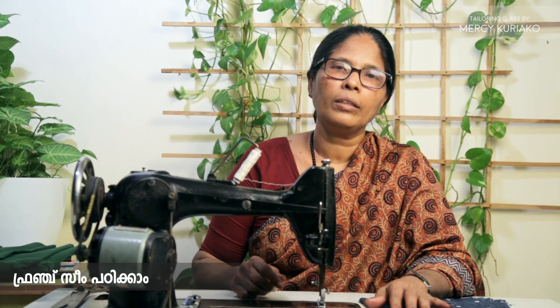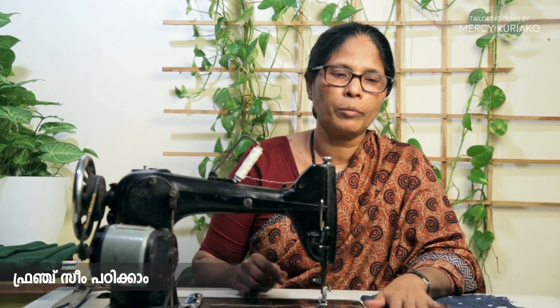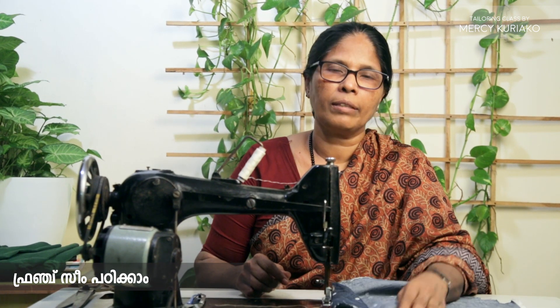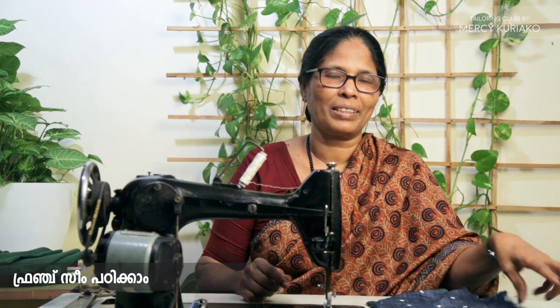If you don't have a machine, we will stitch it in the same way by hand. We will stick it in the same way. We will cut it in the next class.